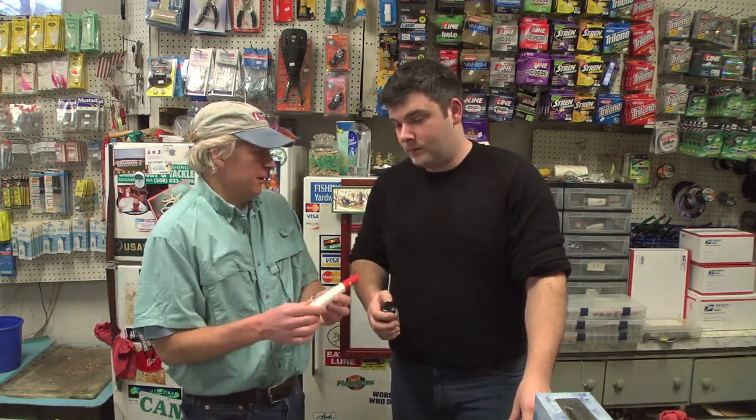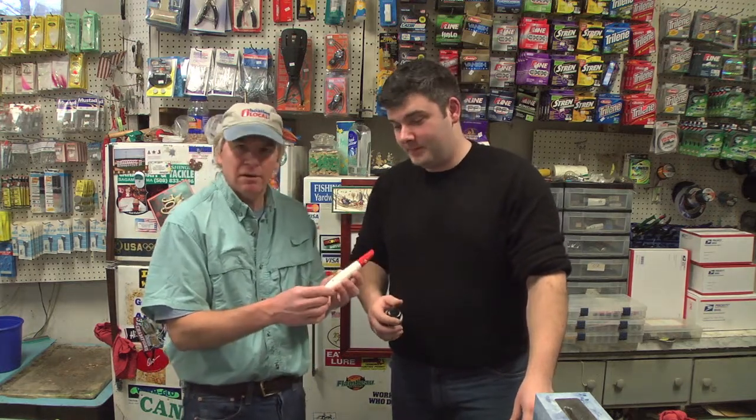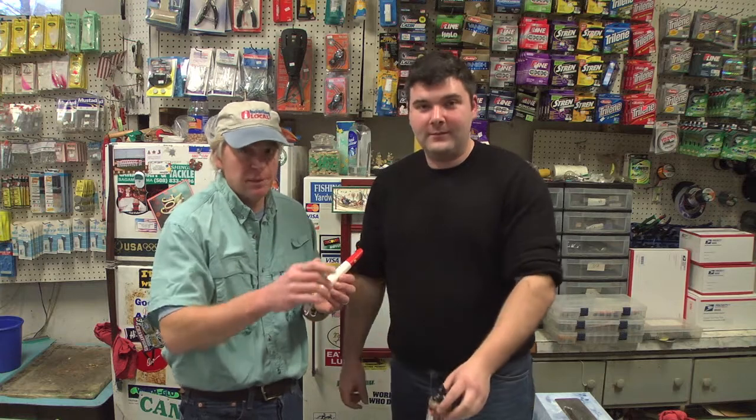Before you do this modification process, you want to take the hooks off before you start poking a hole in the body of this lure, so you don't accidentally cut yourself or snag yourself and have to go to the hospital. Safety first.